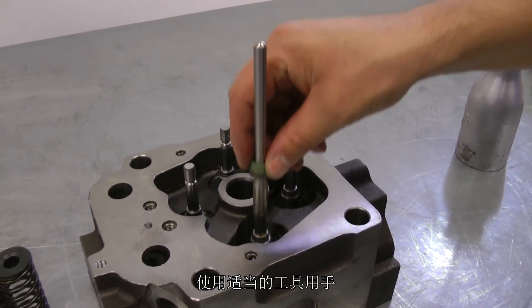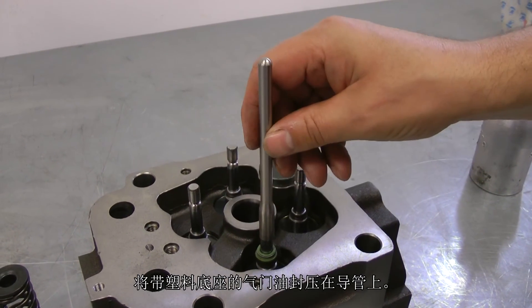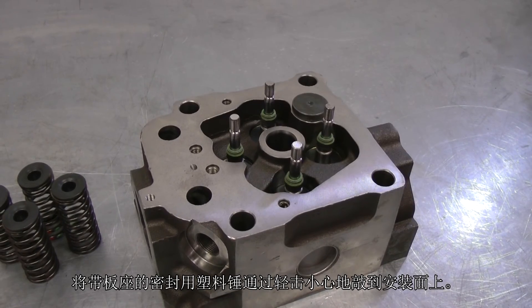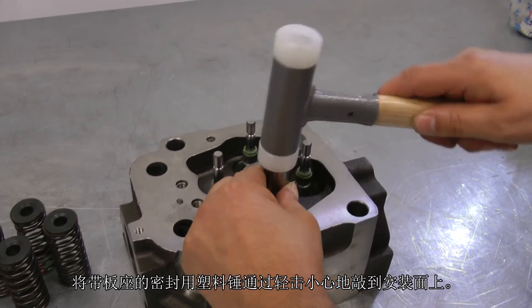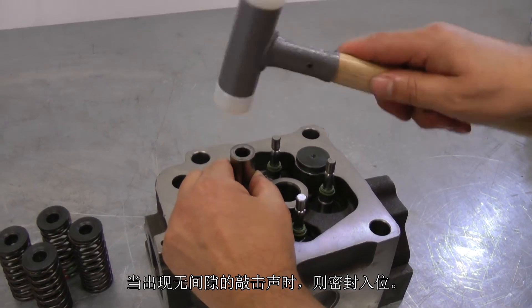Valve stem seals with a supporting body made of plastic are pressed onto the guides manually with a suitable assembly tool. Seals with plate girders are carefully placed in position with slight knocks from a plastic hammer. The seal is tight if a solid knocking noise is heard.